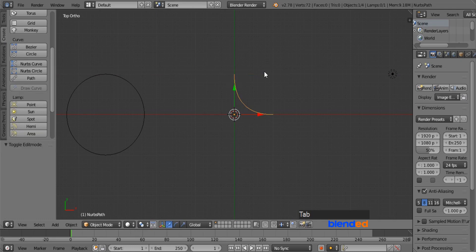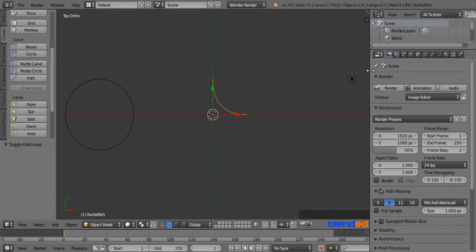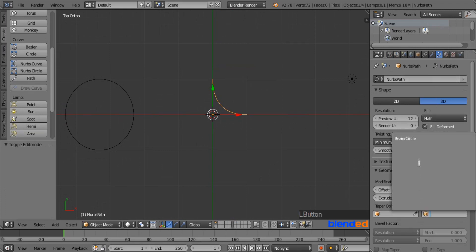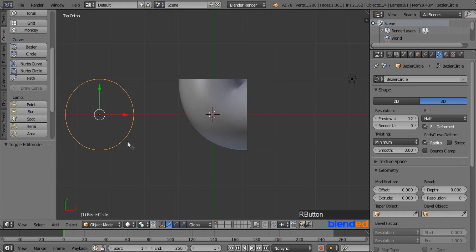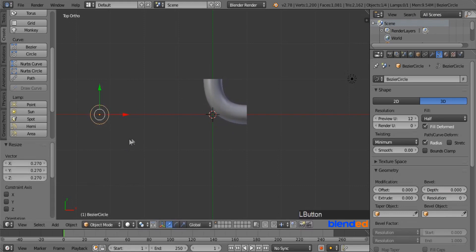Press Tab to return to Object mode. Expand the right side panel to unhide some features. Go to the curve object data icon, come down to the Bevel section, click on the little cube icon, and select Bezier Circle from the list. Now select the circle by right clicking on it. To scale it, press S and move the mouse in or out to adjust the diameter of the elbow.